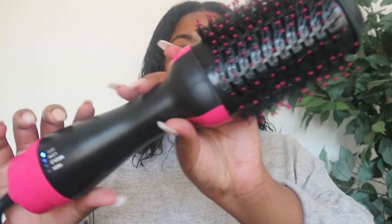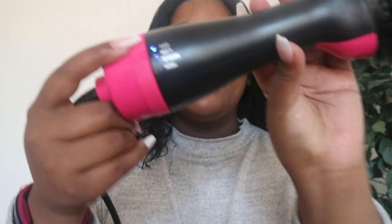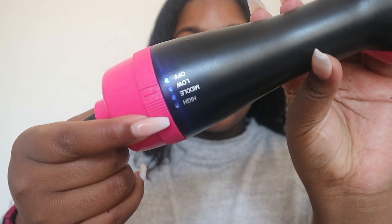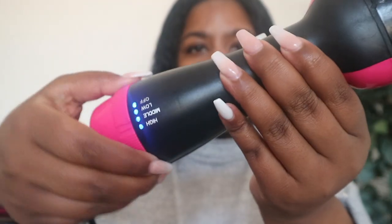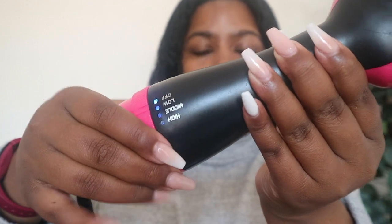Currently my hair is a bit wet — this is basically what it looks like. They have levels of heat: low, medium, and high. And obviously there's an off button — you just swipe it right down to put it off. I think I'm just gonna get started to show you.